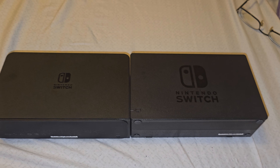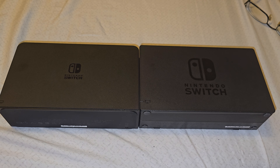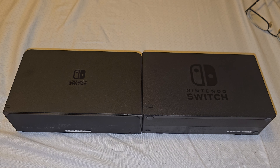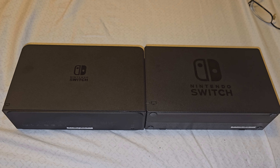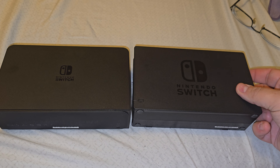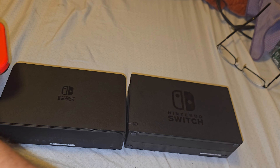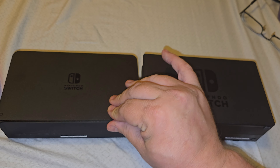Hey everybody, this is Jay back with another video. This is going to be, as the title says, my thoughts and review on the newer OLED switch dock. The reason I got this is because I have an old-school Nintendo Switch — the original right here — and I want to put out some information about these so you guys know for later if you ever decide you want to switch to the newer dock as well.